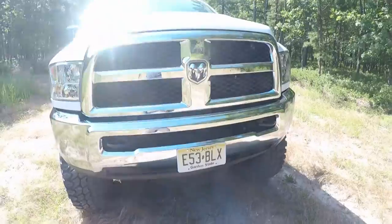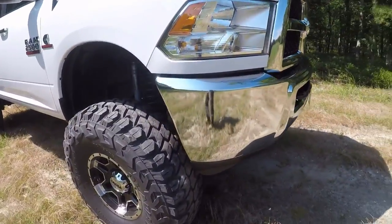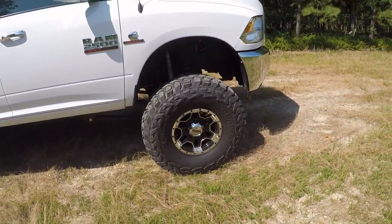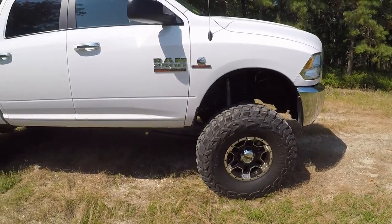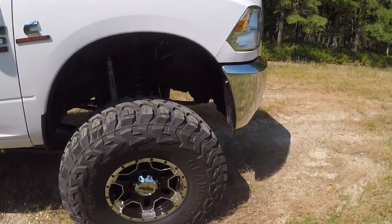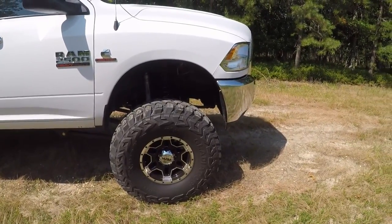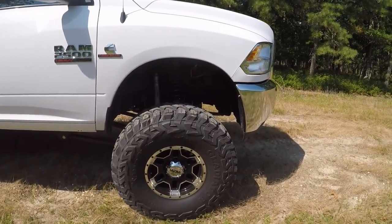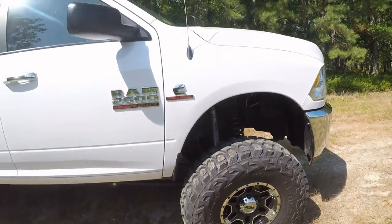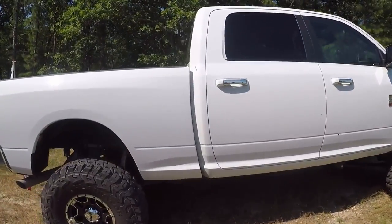I do like these X Comp tires — they're nice tires and really good on the beach too. They are bias-ply tires, so they are a little bit egg-shaped at 40 inches. The truck does get a minor hop when I first start moving, and I was thinking if I did a wider rim it might pull that out a little bit. But overall they are nice tires.